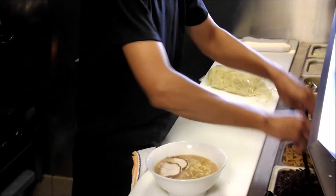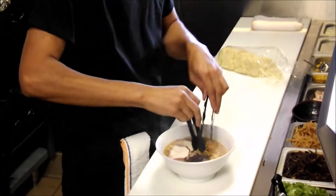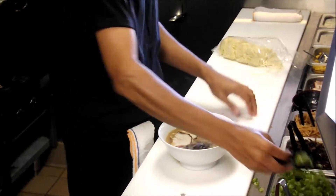Two slices of the chashu, and kikurage mushroom, and bamboo shoots, and green onion.